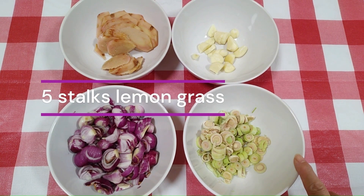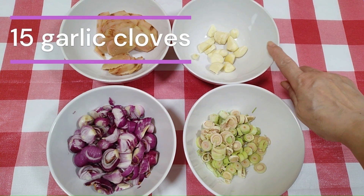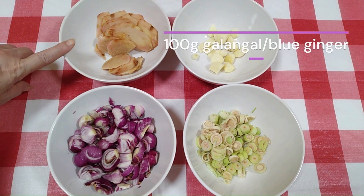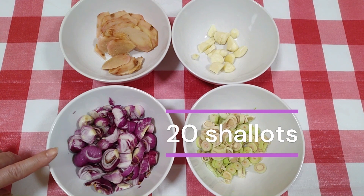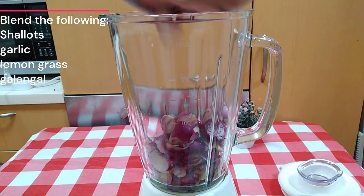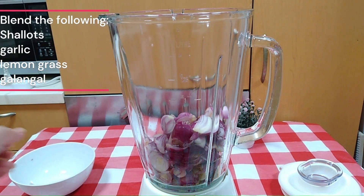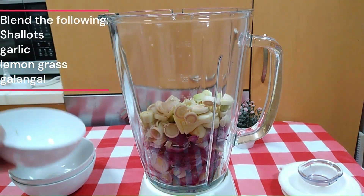First of all, we will need 5 stalks of lemongrass which we cut into small pieces, 15 garlic cloves which I have bashed, 100 grams of galangal which I have cut into thin slices, and 20 shallots which I have chopped roughly. Put all these ingredients — the shallots, garlic, lemongrass, and galangal — into the blender. We are going to blend them into a fine paste.